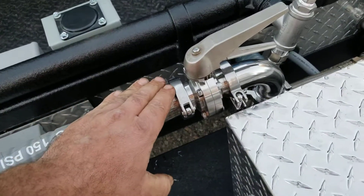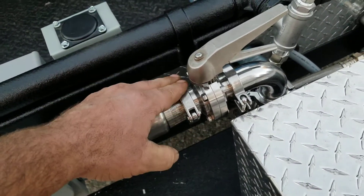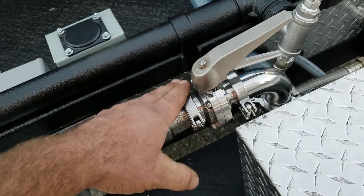You also have a sanitary clamp up here on the top. If you wish to remove that, you can, just to make sure that the system is completely drained.